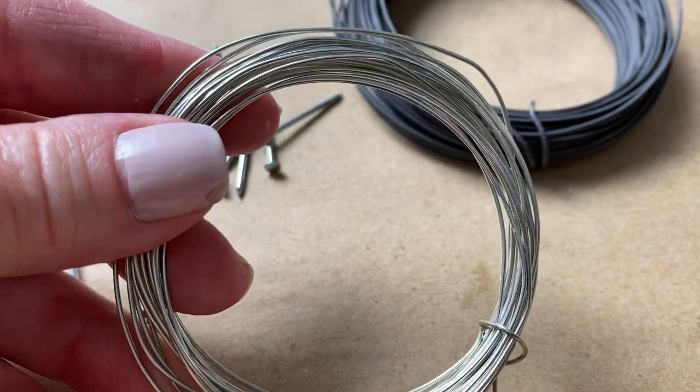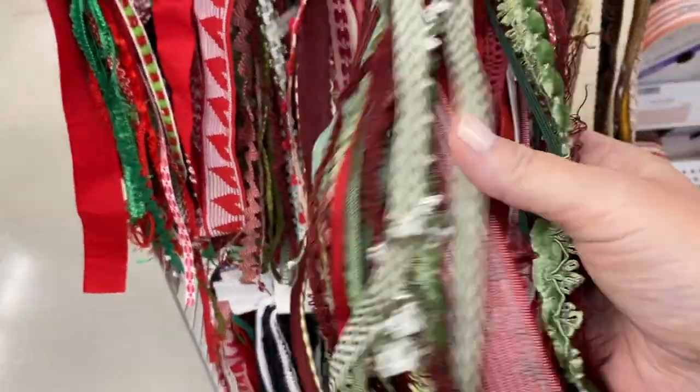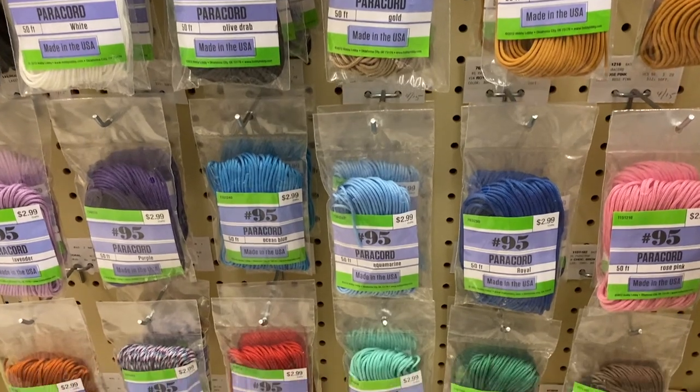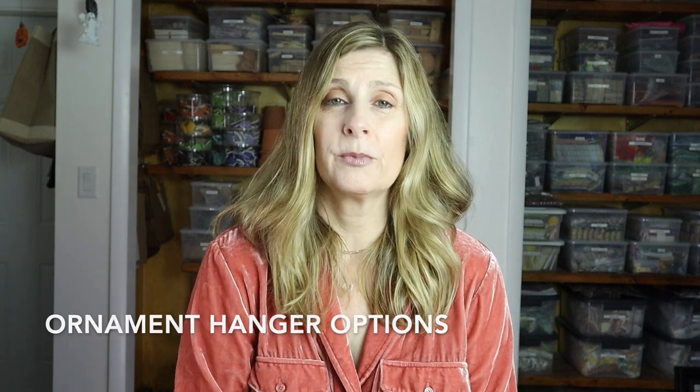In this video we'll go over some easy hanger ideas for your mosaic ornaments. They don't require a lot of expense or time, and they'll really elevate your ornaments. I'll quickly go over some hanger options that might work well and also include a list and links down below in the description so you can get a closer look.